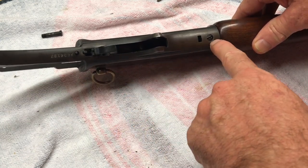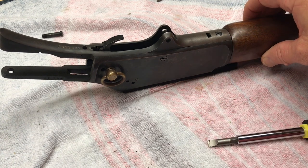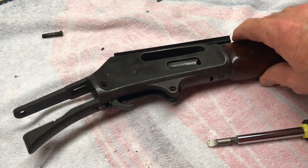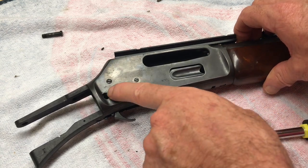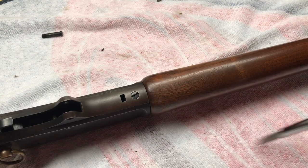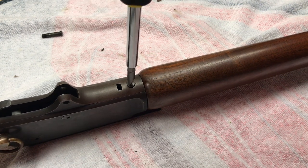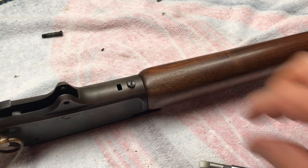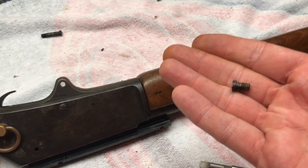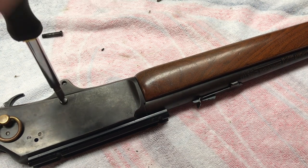We'll take our trigger guard plate out now — there will be two screws. If you haven't taken your hammer out already, you're going to have to remove your hammer screw also, so technically it's held by three screws. That's where your hammer screw went; if you don't have that removed, you'll have to take that off to get your floor plate off. This screw here should be a little bit longer than the side one — we'll get into detail about it on the reassembly video.